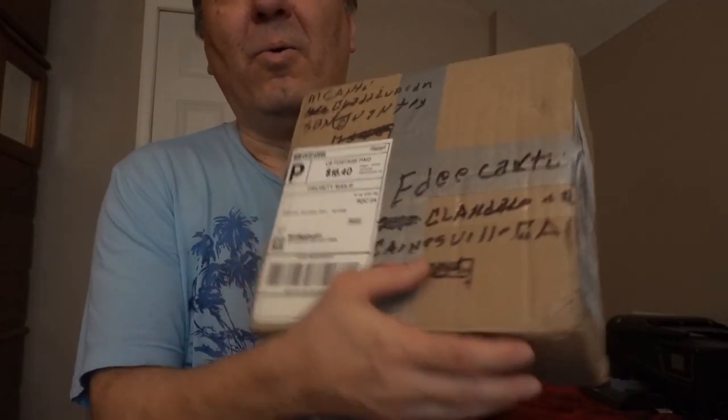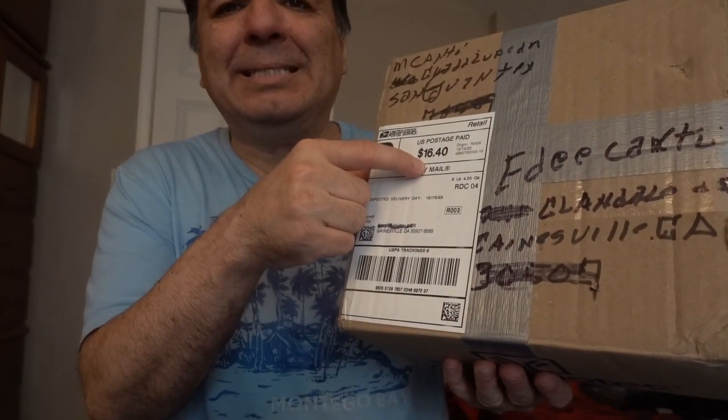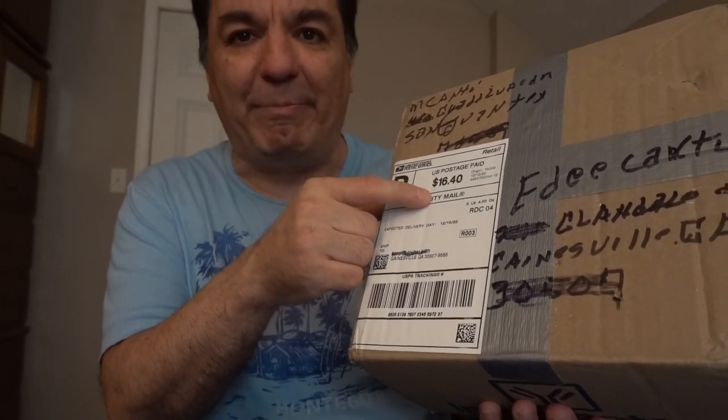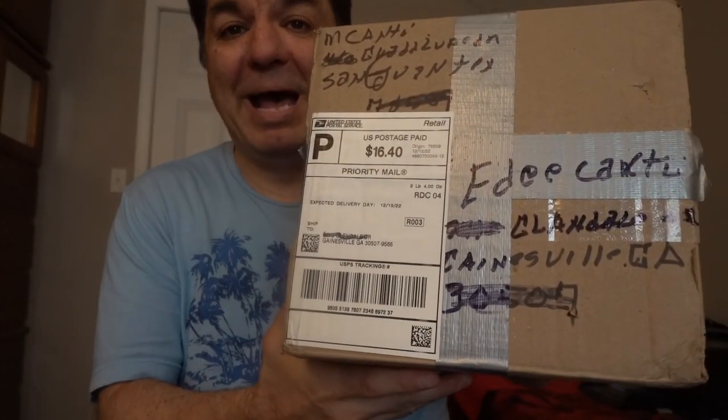One thing about this little box is the shipping cost was $16.40 — expensive. One thing regarding shipping from far states is look at the amount they spent on the shipping: $16.40. That's how expensive it is, especially given the size of the package.